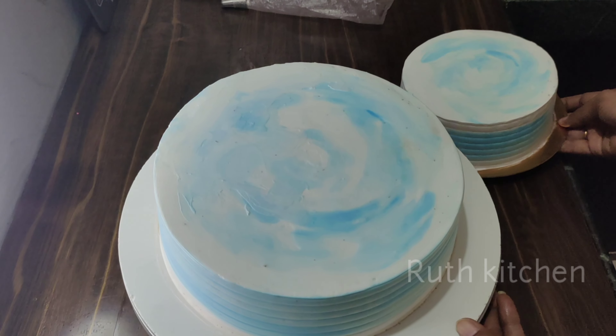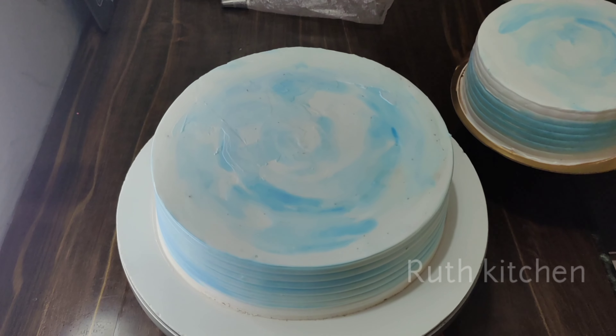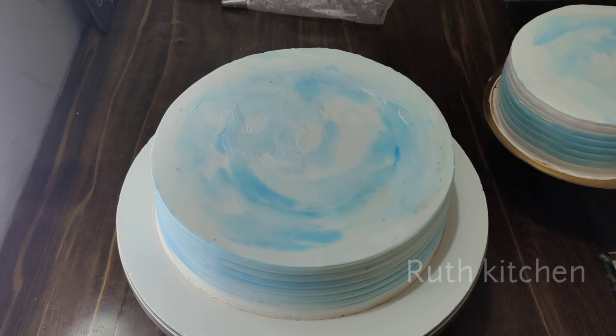Hello, I am Ruth. Welcome back to Ruth Kitchen. Today, I will place the double-tier cake in this video.